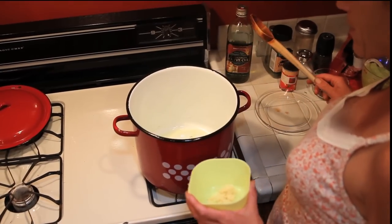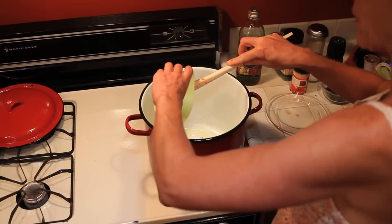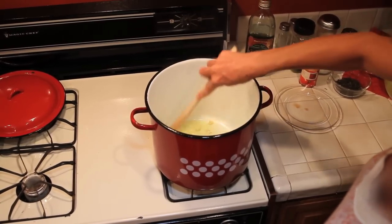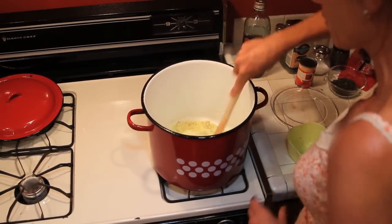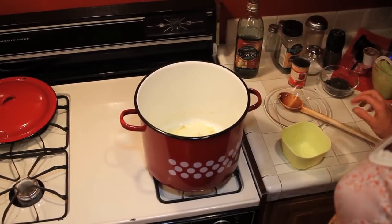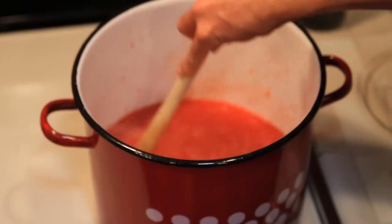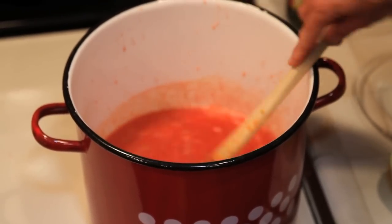In my big stock pot I put about a half cup of olive oil in the bottom, got it nice and hot, and I've got about five or six cloves of garlic going into the pot. I'm just going to brown the garlic — this gives the spaghetti sauce a really nice flavor. Do this before you add any tomatoes. It's getting nice and brown and smells so good. Then I'll start pouring the tomato puree in — be careful because it splatters.